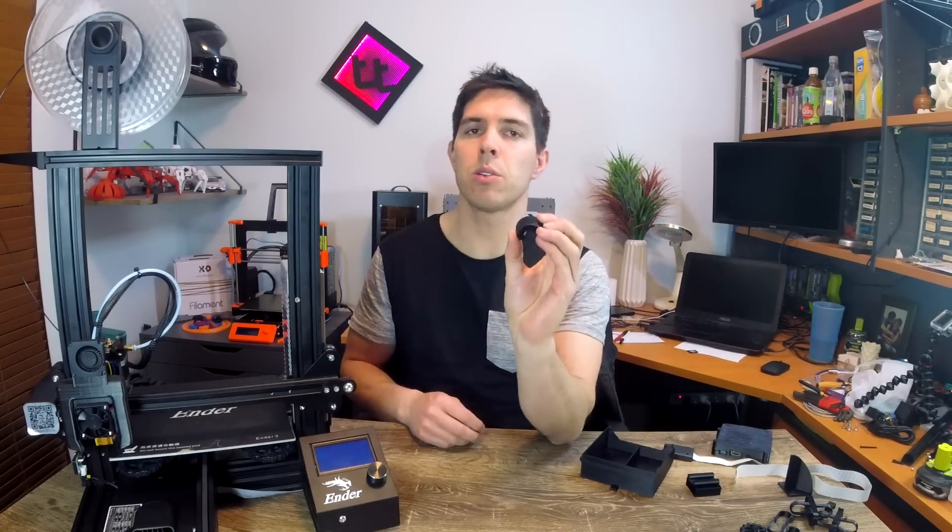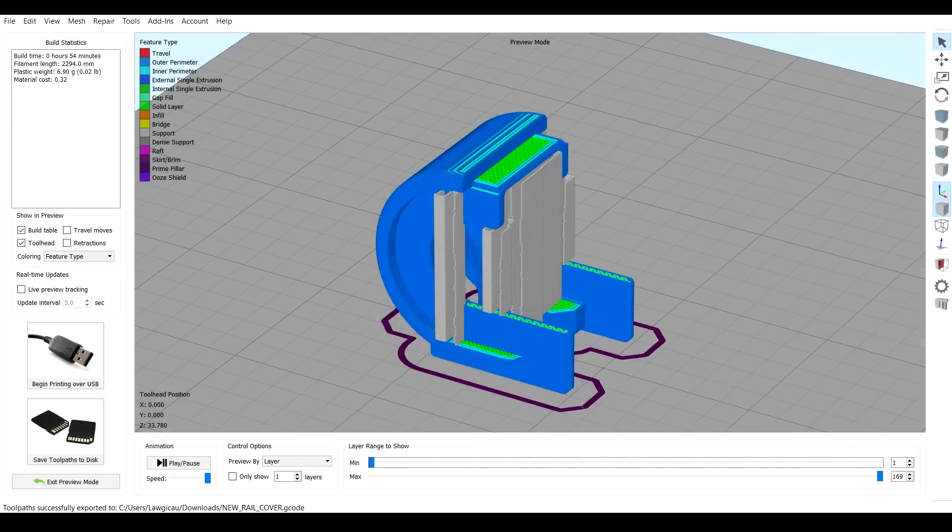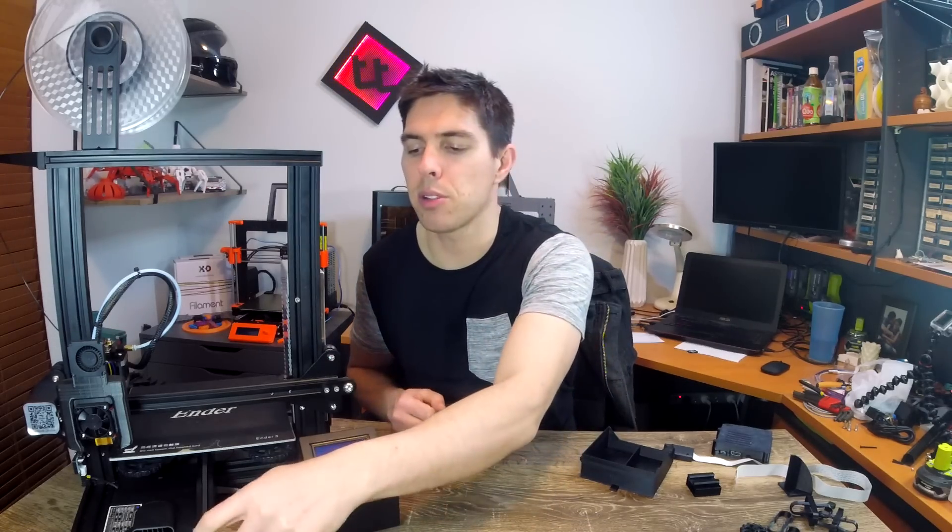First off, we're going to start with this little one here. This was the most challenging one to print because it needs supports — I orientated it as you can see here. The purpose of this part is to cover the belt at the front. It looks a little bit messy, and it's possible to have some sort of pinch injury or get something caught in there if you're at the front of the printer. So let's get this one fitted.